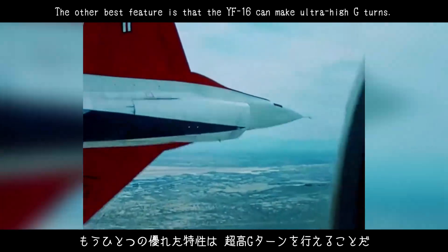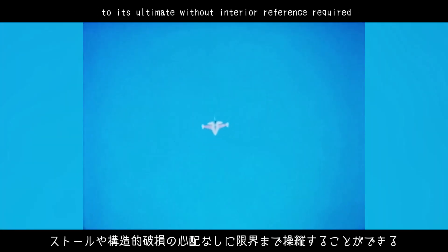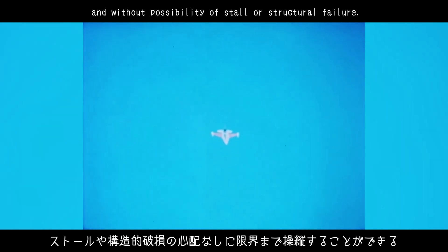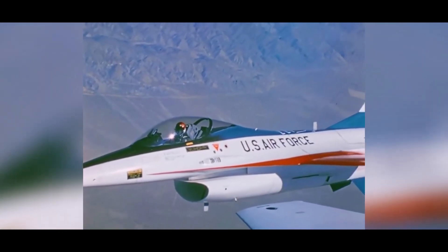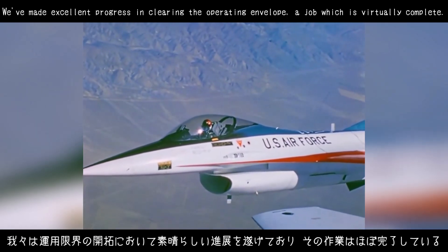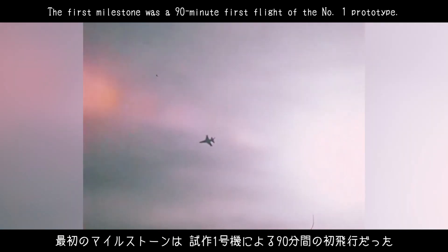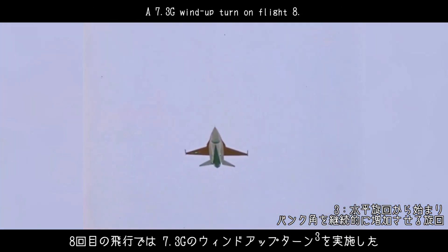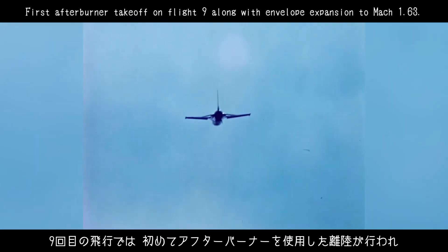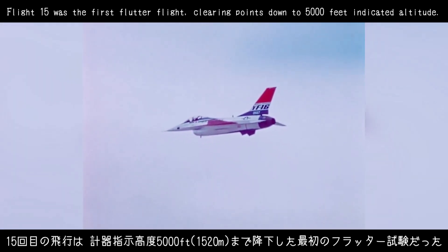The other best feature is that the YF-16 can make ultra-high G turns. As mentioned earlier, the airplane can be maneuvered to its ultimate without interior reference required and without possibility of stall or structural failure. We've made excellent progress in clearing the operating envelope, a job which is virtually complete. The first milestone was a 90-minute first flight of the number one prototype. We went supersonic on the third flight out to Mach 1.2. A 7.3G wind-up turn on flight 8. First afterburner takeoff on flight 9, along with envelope expansion to Mach 1.63. Flight 15 was the first flutter flight, clearing points down to 5,000 feet indicated altitude.